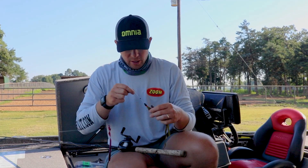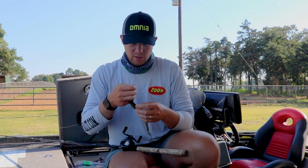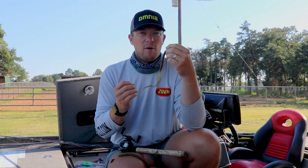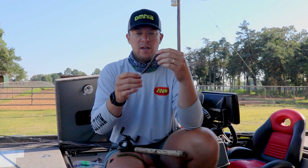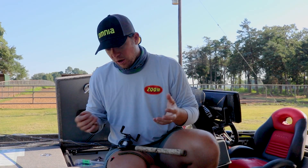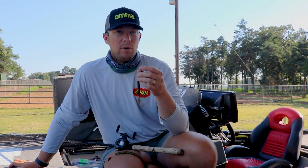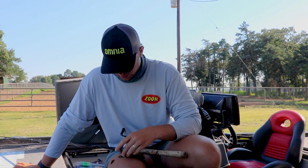Whatever weight you want depends on the depth you're fishing. But choosing the worm is all about personal preference — how heavy and aggressive those fish are feeding and what cover you're fishing. For color, really keep it simple: green pumpkin and watermelon red is a great start. Those are my number one favorite colors for all-around use anywhere in the country.